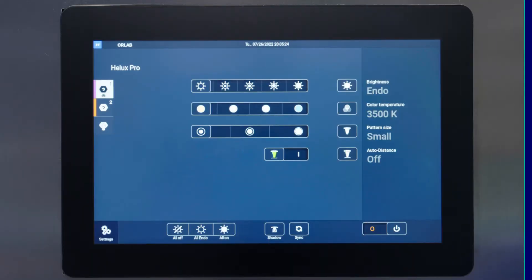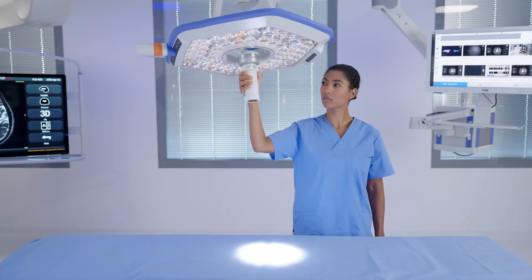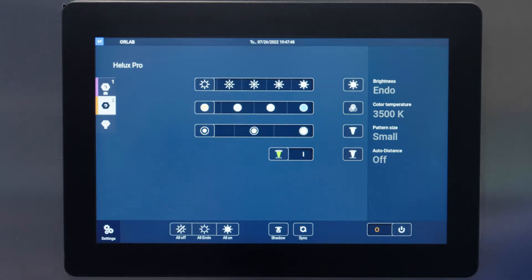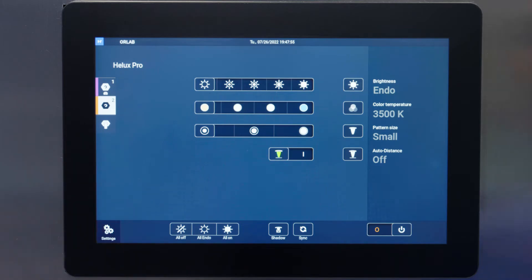The light can be operated at the wall control unit, directly on the light head, or via the sterile light control or SLC handle, which we will learn more about later. The wall control functions include a quick access bar that allows you to control up to three Helix Pro light heads and the optional 4K camera.